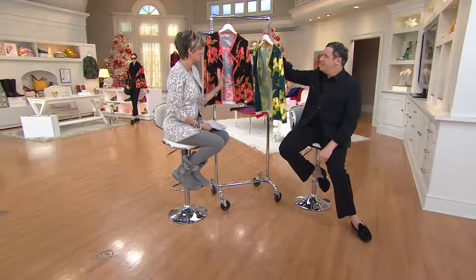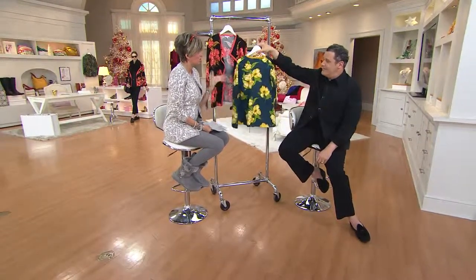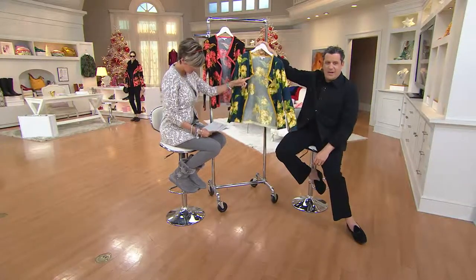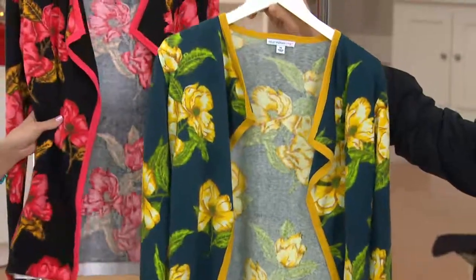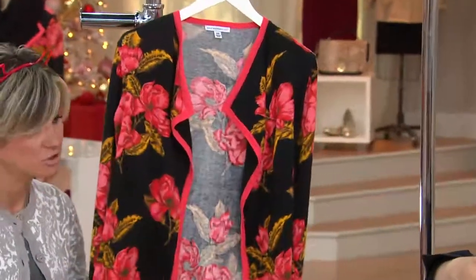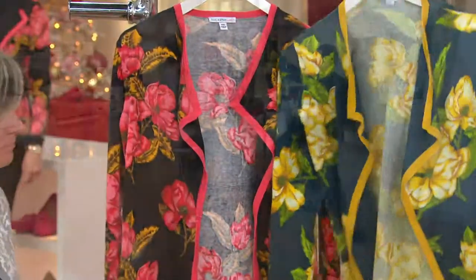It's a cardi that looks like a blazer, but there are no buttons — so it's a cardi, but it has a lapel like a blazer. Both colors are stunning: midnight teal with yellow, and black with Polynesian coral pink and goldenrod. Really beautiful, 100% cotton, machine washable.